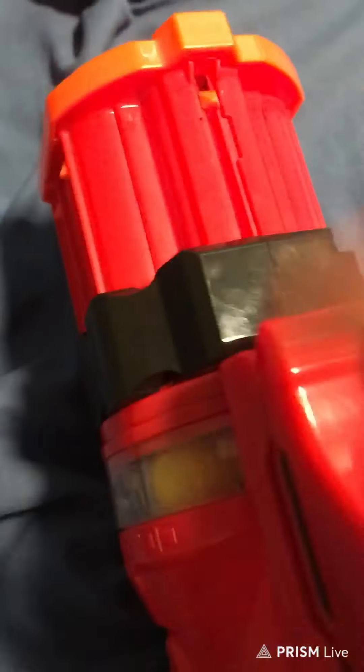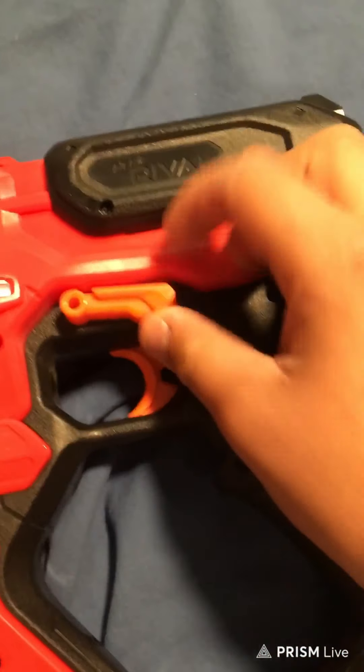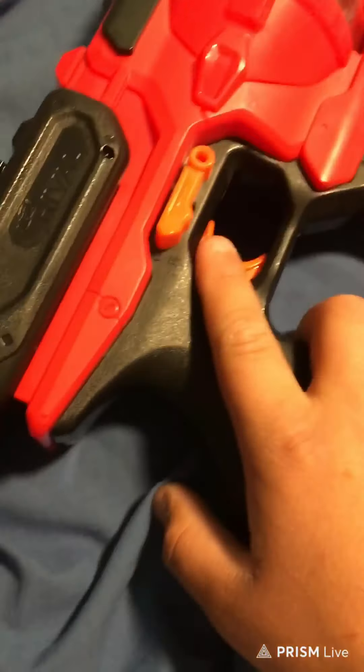Open it, pop it in. You can shoot with it open, but obviously it's nice to shoot with it closed. To load it, go back on this, forward, hold the trigger. Right here you've got your safety — it's on both sides, which is nice.